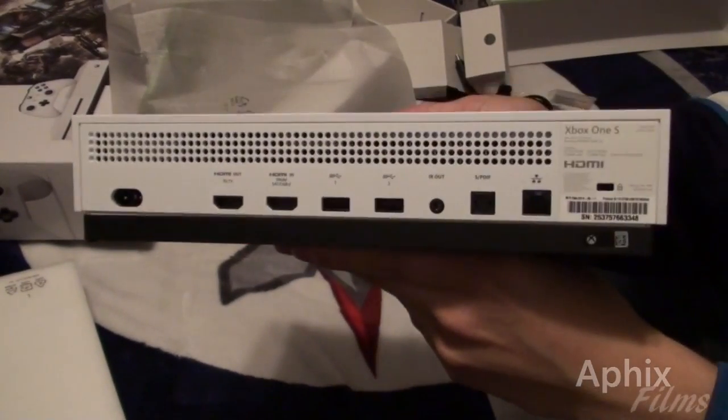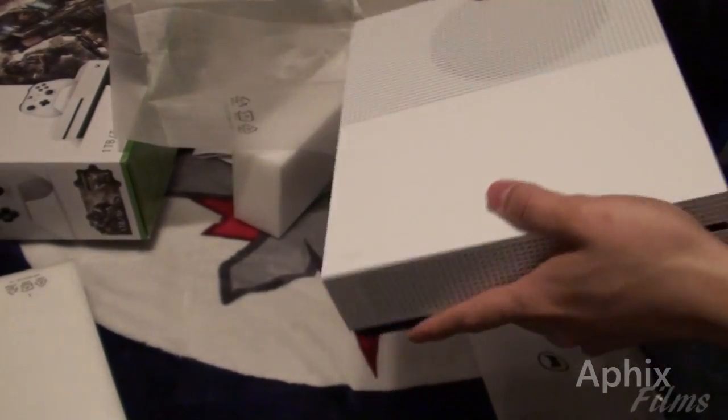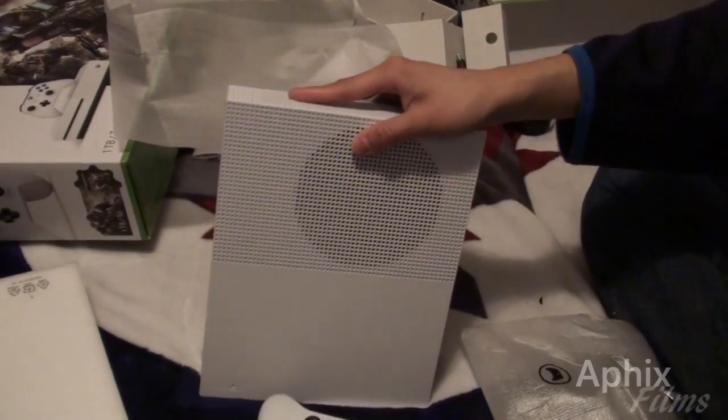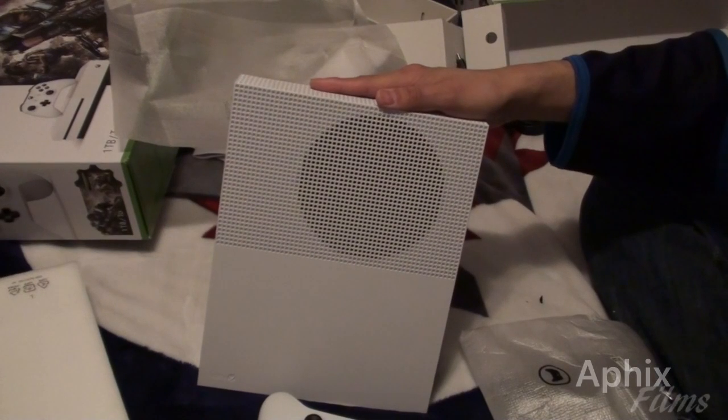Here's the back — it's pretty basic. It is a beautiful system. I'm happy to finally have it. It is the one terabyte. Thanks for watching, guys. Don't forget to comment, thumbs up, and subscribe. I'll see you guys on my next unboxing. Later.